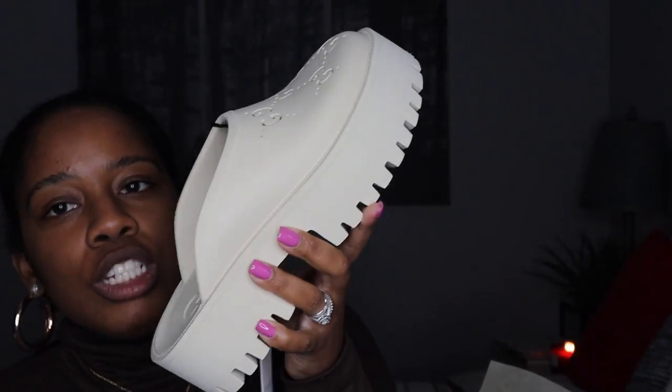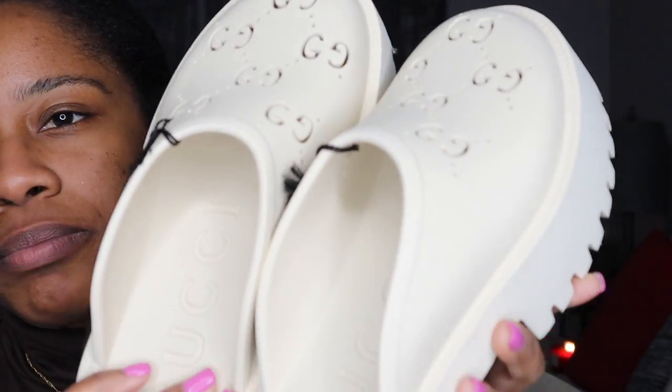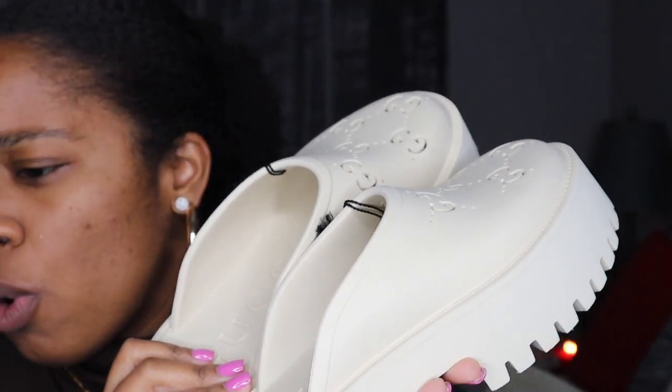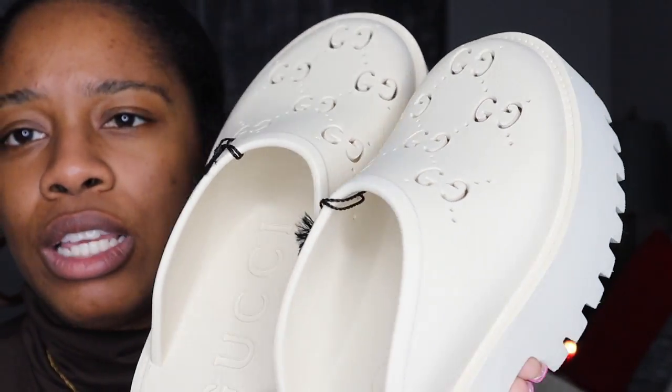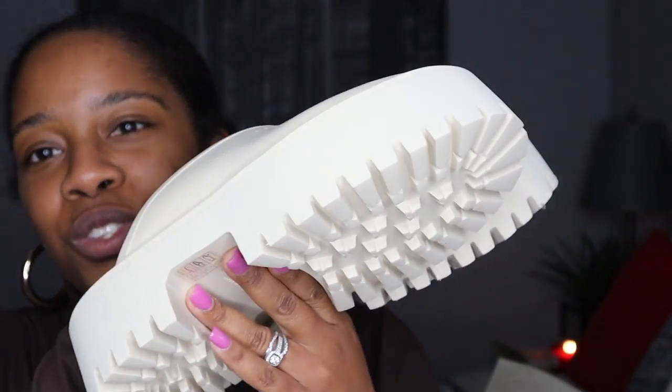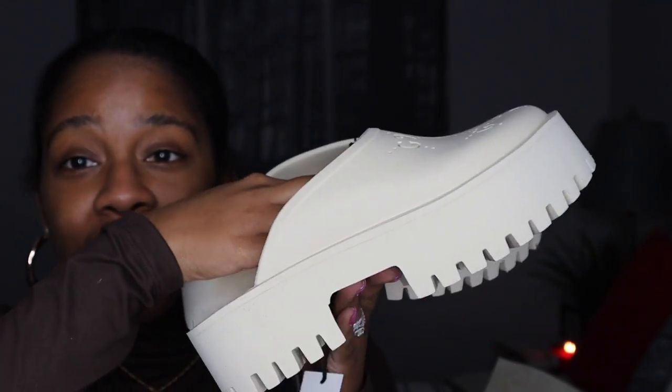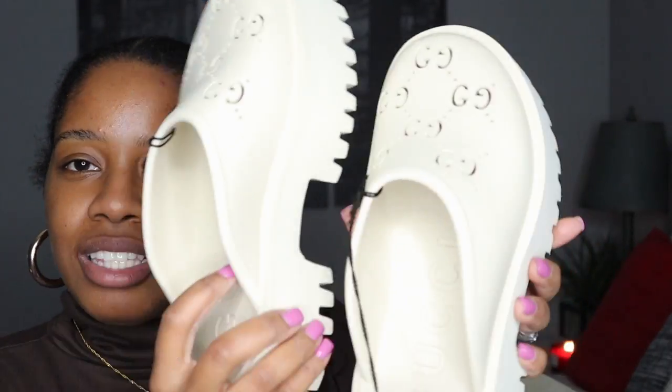I literally just tried them on and was walking around for a little bit. That's the only thing thus far — they're so easy to walk in because they're so light. I'm sure I'll get used to it. Overall I am so excited for these — they're cute, casual, comfy, and edgy. You guys know I love chunky anything — chunky boots, chunky heels, chunky sandals — so these were perfect for me.